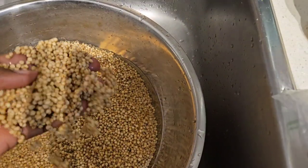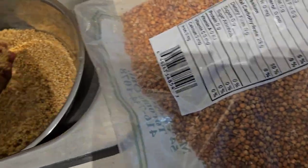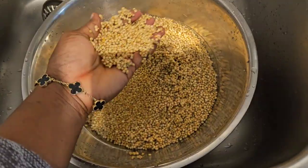Hi guys, so I'm back home. I got the millet but I didn't find corn — red millet and white millet. I got one from the African store and another one from the Indian store. This is the red millet, white millet. I got two of these and I'm washing one of them.